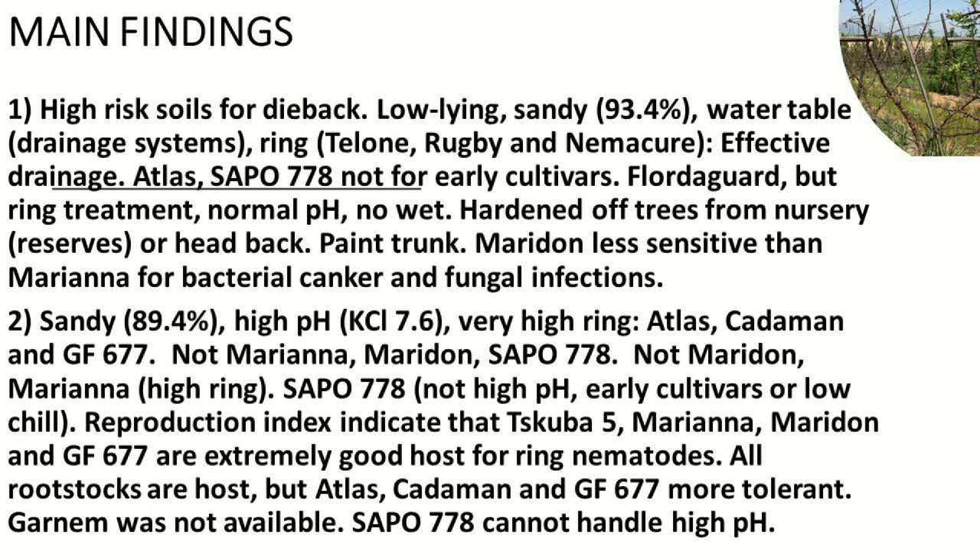Maridon is, from a consultant point of view, mostly the best recommendation on this soil, but it's sensitive — not as much as Maridon for bacterial canker and fungal infections. On the other sandy soil with high pH of 7.6 and very high ring nematodes in Robertson — over 1,000 to 3,000 ring nematodes — Atlas, Keiderman, and GF performed the best. You cannot use Maridon in that area. With high ring nematodes you'll have small fruit, and Maridon in Robertson is also flowering abundantly.